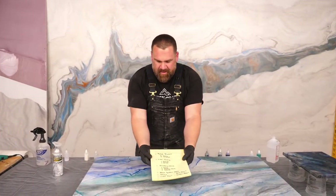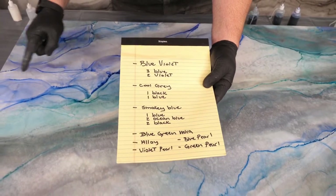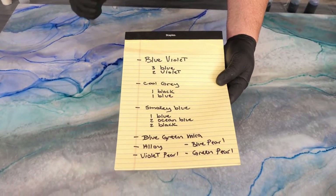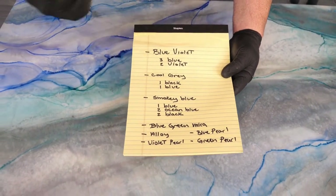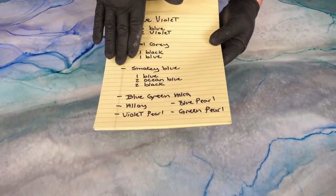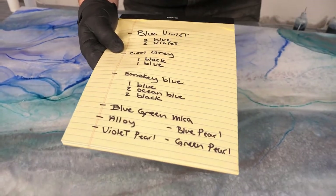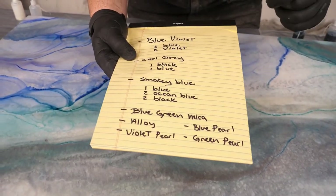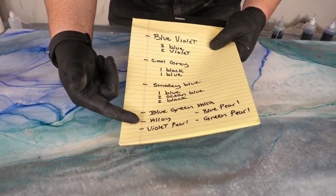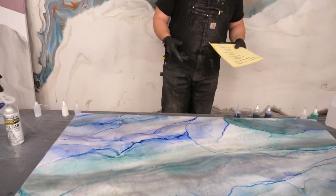Let me share the recipes she shared with me — you can pause this later. I created a blue violet: three blue dyes, two violet dyes into one ounce of alcohol. Cool gray: one black dye, one blue dye, one ounce of alcohol. And the smoky blue — my favorite name — one blue dye, two ocean blue, two black, and a little pebble or BB in there to help shake it up. Then I used alloy into alcohol, plus violet pearl, blue pearl, and green pearl. Those created my alcohol dye colors.